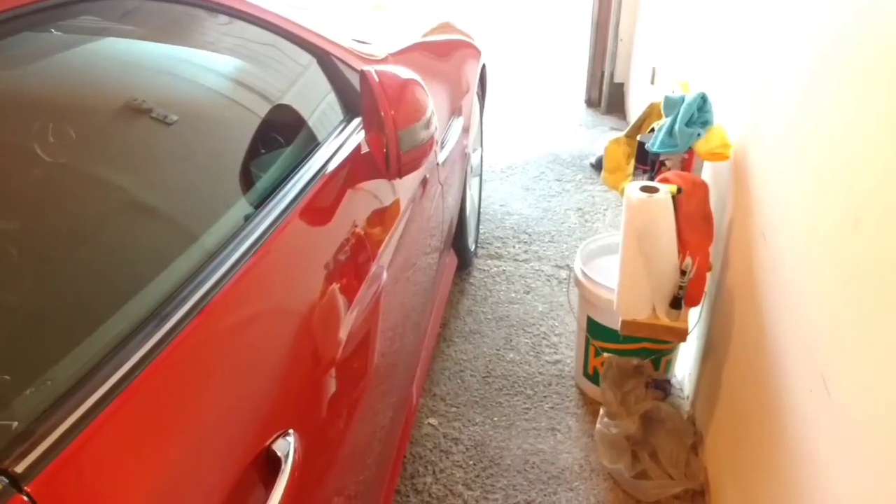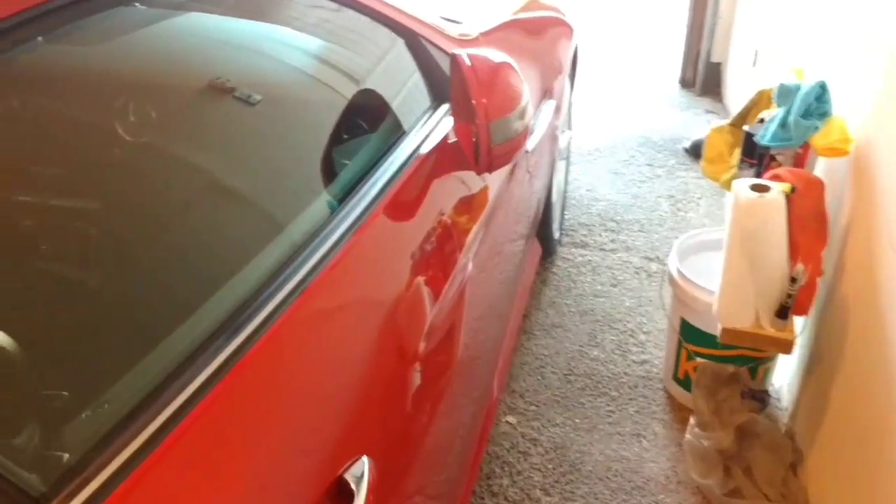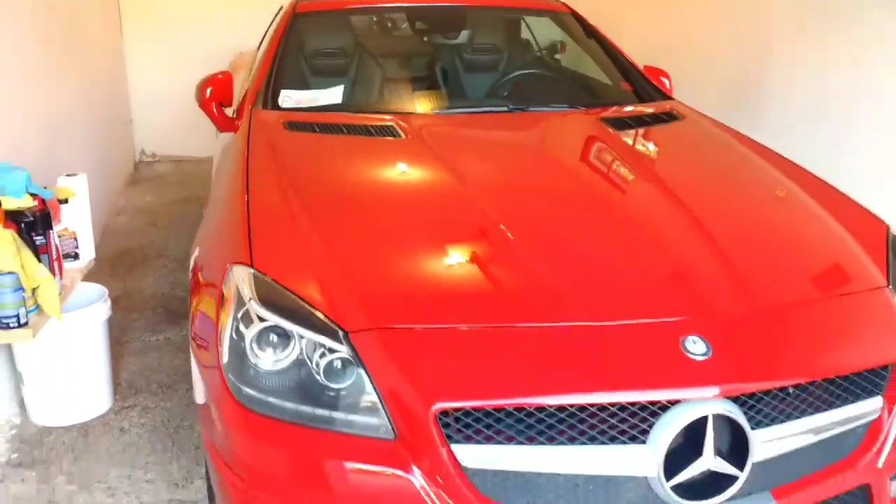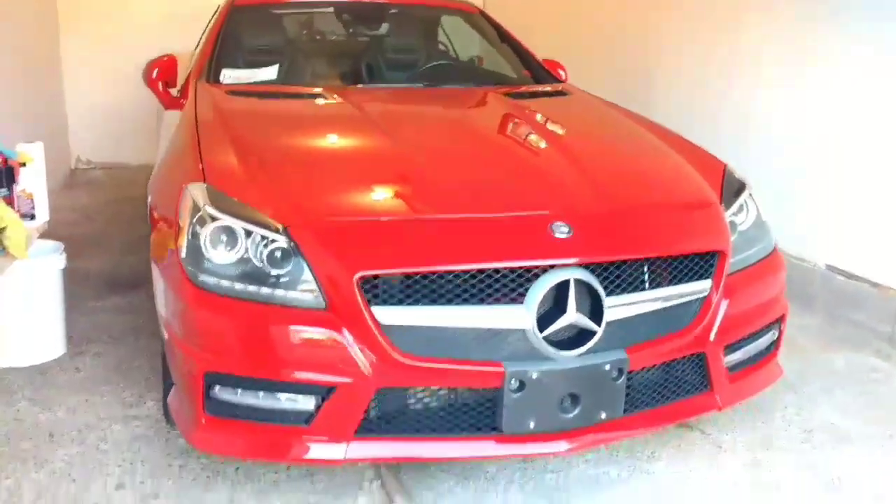Just going down the side — that's my little makeshift bench with all my cleaning supplies. I'll do another in-depth video of this probably tomorrow. It's certainly a beautiful car. We actually just got this yesterday, so it's new to us.